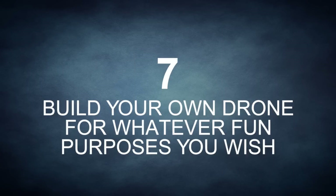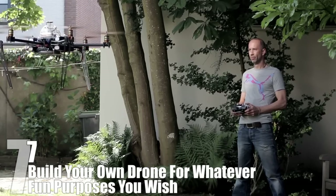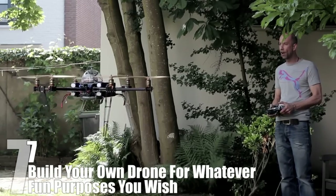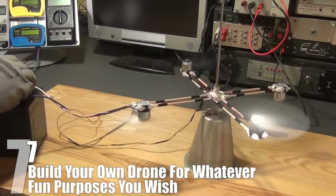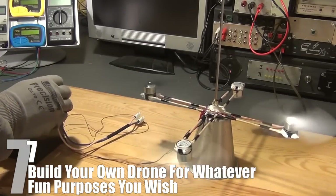Number 7: Build Your Own Drone For Whatever Fun Purposes You Wish. When most people think of drones, they think of gigantic robot-controlled airplanes with bombs that shoot enemies in the Middle East. However, drones are becoming increasingly common both commercially and as a hobby, and most of them are quite small. The average hobby drone involves a small body with some parts salvaged from old fans, enough electronic equipment to control it remotely, and usually a mounted camera as well. In the video we're showing here, you can see a full tutorial that many hobbyists have found useful. While it takes a little bit of work, the parts are fairly easy to acquire, and the build is within reach for someone without much experience.